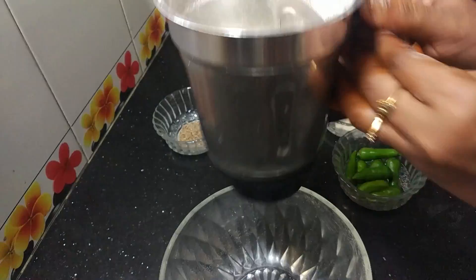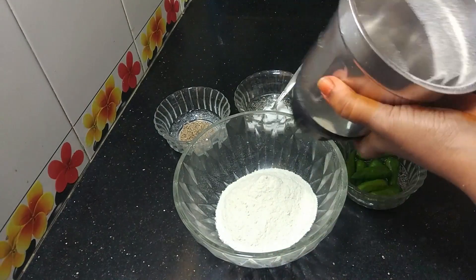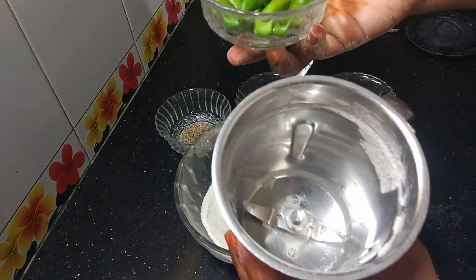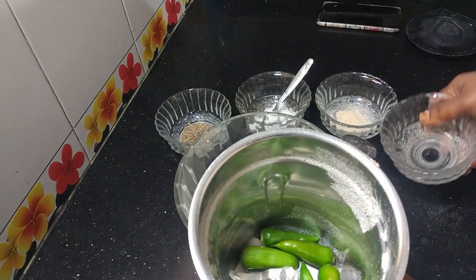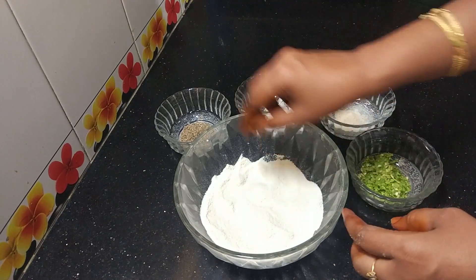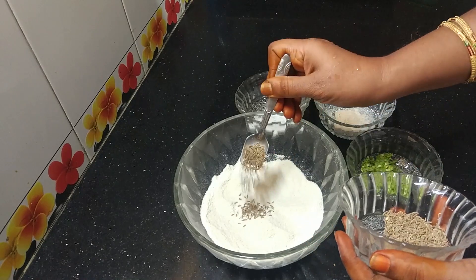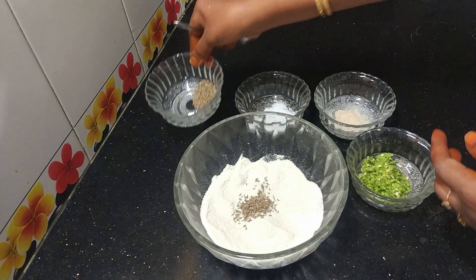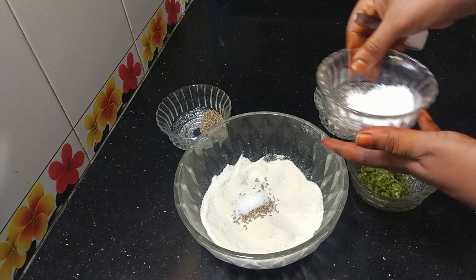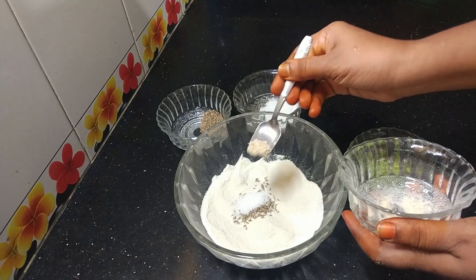Let's make a mixing powder. The quantity is a little lower. Then put it in a mix-up jar and make it nice. Now add the paste in a mix-up jar.